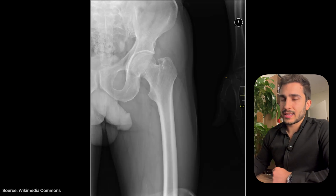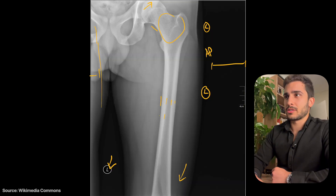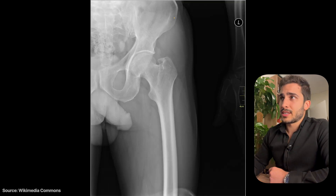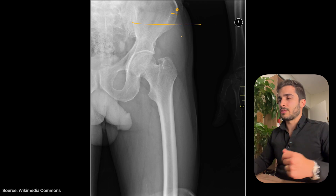Moving to the second case, also a left proximal femur. Compared to the previous one, this one looks a bit different. They've included a little too much at the top — moving towards the iliac crest. The ASIS is roughly there, so you want no higher than that as anything above isn't relevant to the x-ray.